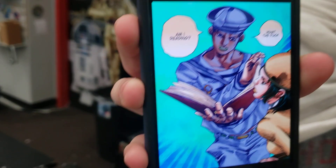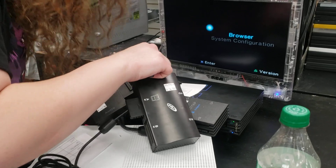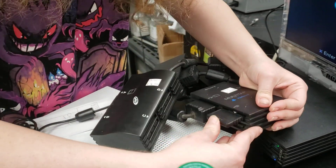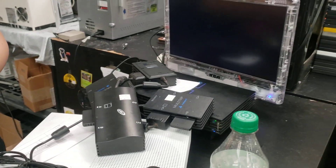I'm going to plug it back into the original multi-tap — the first one, the OG multi-tap. I'm going to put a card in slot B of that and see if it's recognizing memory cards there.